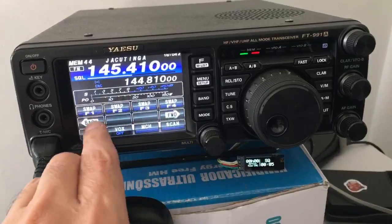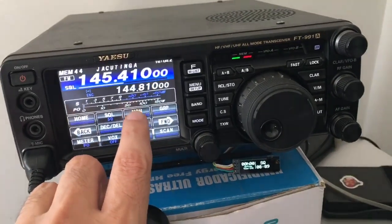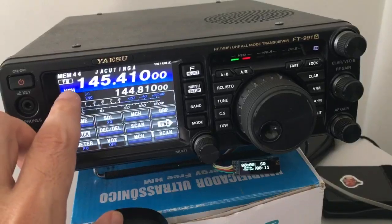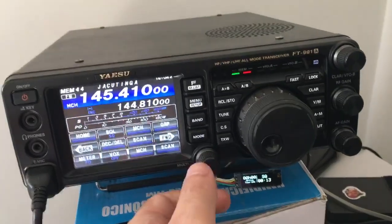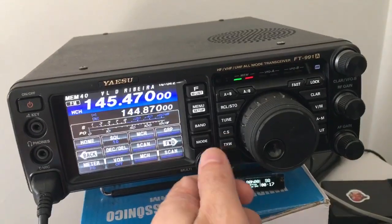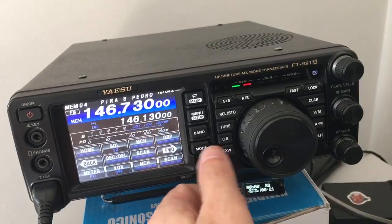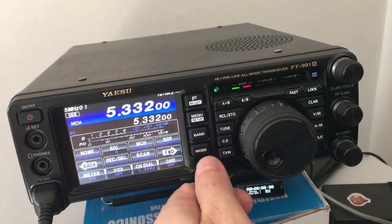Scroll on the menus and look for the MCH button. Push it — you're going to have the MCH indication over here — and then using the Holter remote encoder, move back all the way down to the 5 MHz memories.